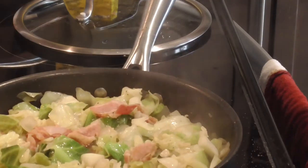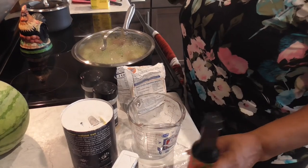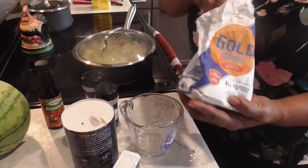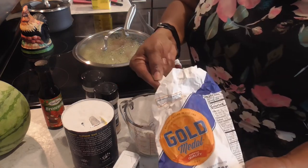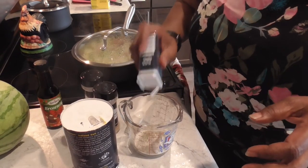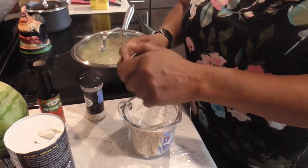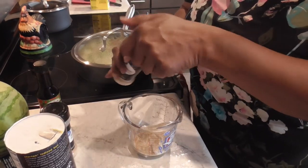We're going to let that steam for 15 minutes. Now let's get ready to make the sloth for the baked chicken legs — 25 minutes have gone. I'm going to use two and a half heaping tablespoons of flour, a half a teaspoon of pepper, just a sprinkle of salt, and a half a teaspoon each of garlic and onion powder. Then we're going to include some browning.